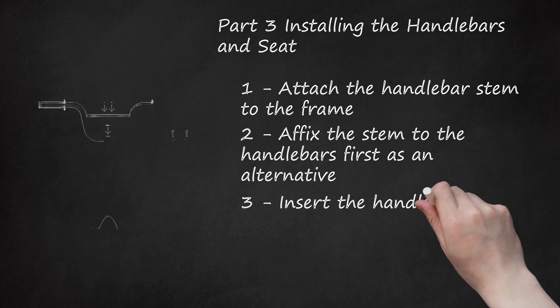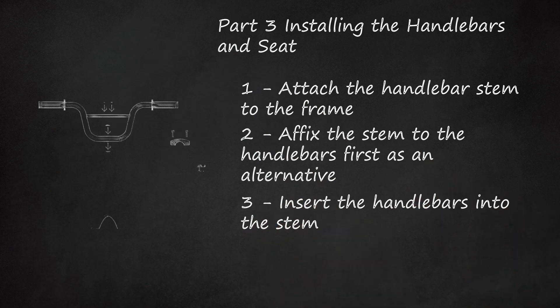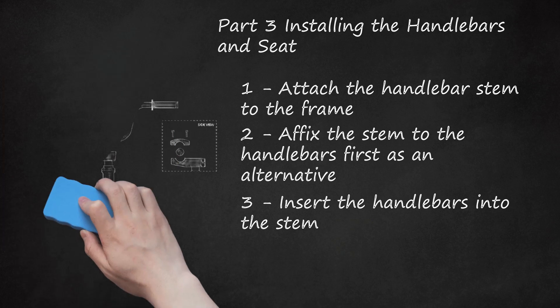Step 3: Insert the handlebars into the stem. Do this if you attached the stem directly to the frame. Center the handlebars, then attach the faceplate to the body of the stem with clamping bolts. Snug them up evenly in an X pattern, but don't tighten them all the way yet — you will properly adjust the handlebars later once the bike is more complete. Align the handlebars so they are parallel with the fork. If you installed the stem on the handlebar separately, now attach the assembly to the rest of the bike. Position the handlebars and stem onto the steering tube, grease the compression bolt, insert it, and twist or fasten it with an Allen wrench. Install your gyro at this time if you are using one.